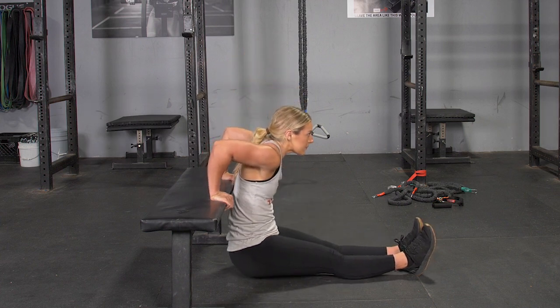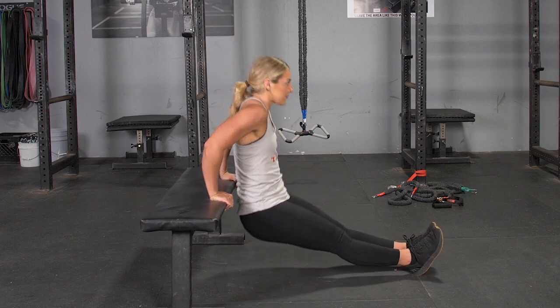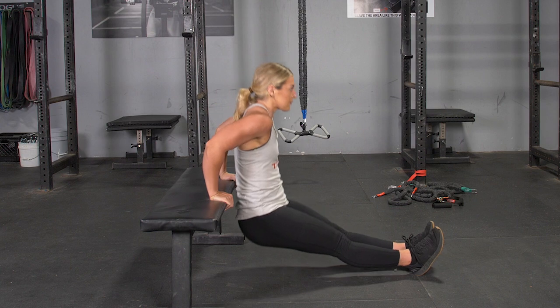From this position with your legs extended in front of you, scoot your hips off of the bench, keeping your weight on your hands.